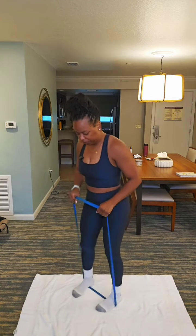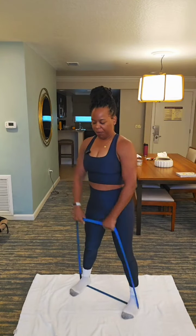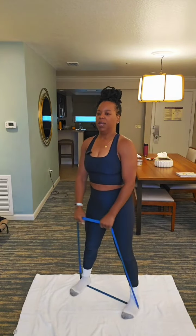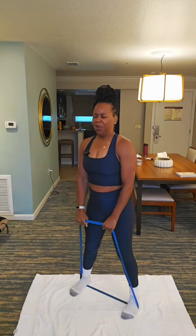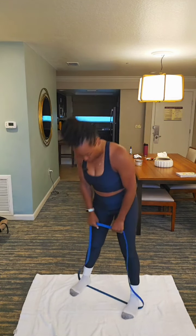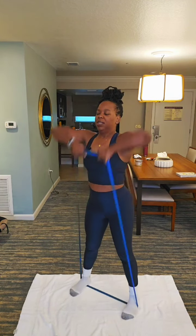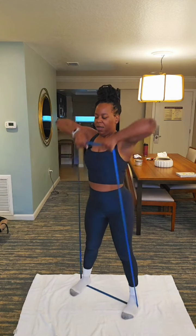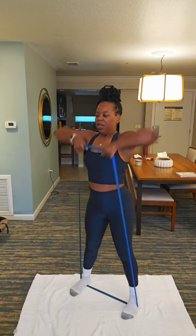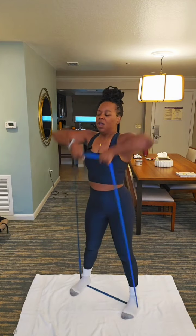All right, last move. Get a wide stance. 12, 11, 10, 9, 8. We can do it. 7. I'm tired — I'm exhausting my muscles, that's what we want. 6, 5, 4, 3, 2, 1.